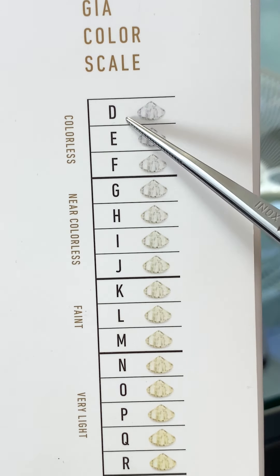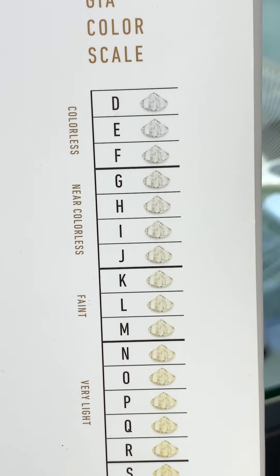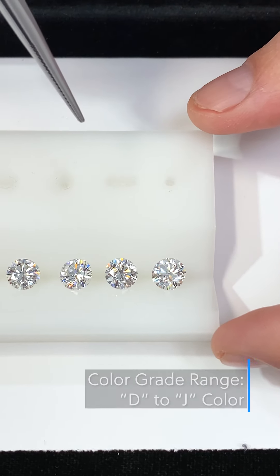The range we're going to focus on today is D to J, which is colorless to near colorless. Here we have a lineup of round stones ranging in color from D to J.